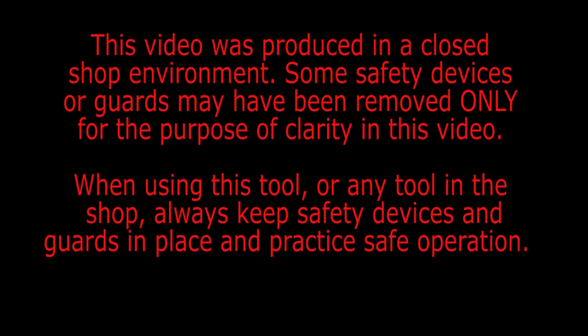This video was produced in a closed shop environment. Some safety devices or guards may have been removed only for the purpose of clarity in this video. When using this tool or any tool in the shop, always keep safety devices and guards in place and practice safe operation.